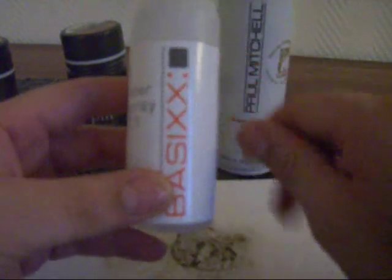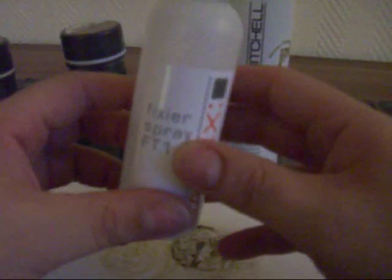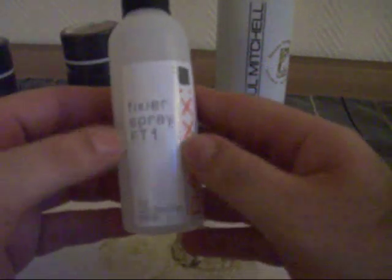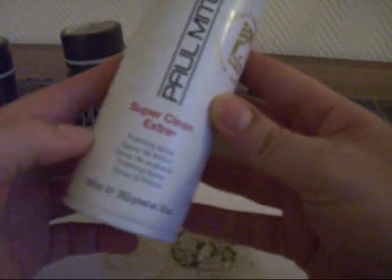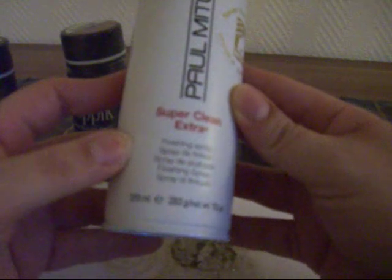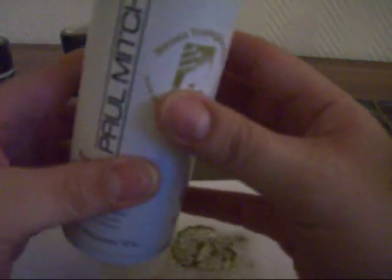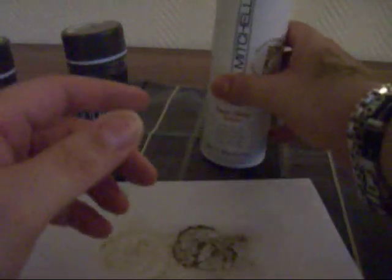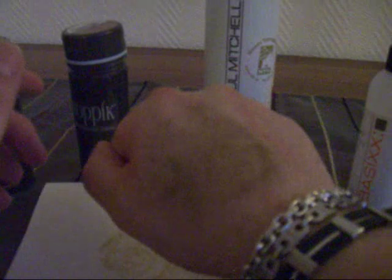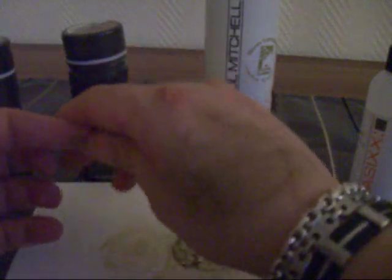Instead of their spray, the website mentions you can use a regular hairspray. I tried it with regular hairspray on someone and it looked awful — it made it too sticky. A better option is something like Paul Mitchell Super Clean Extra, a regular finishing spray. It's much more inexpensive and works pretty well on camera and when going out.